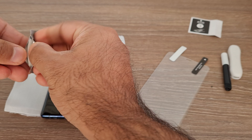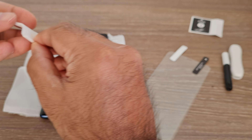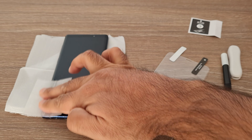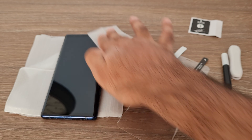Now it's time to open the second dry wipe and clean off any wetness left from the alcohol wipe. After cleaning with this dry wipe, the mobile will look clean and shiny. If you see anything remaining, you should get rid of that before applying the glue and screen.